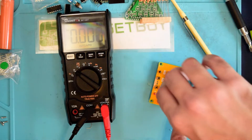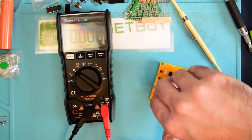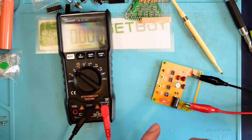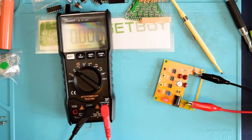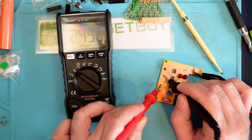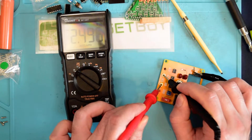I know that this is super accurate. Let's see what the 2.5-volt range says. Turn that back on and take a reading of 2.5 volts. We've got 2.496, so we're 4 thousandths of a volt off on that.